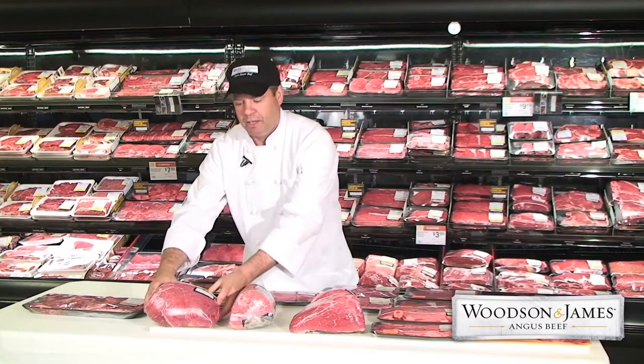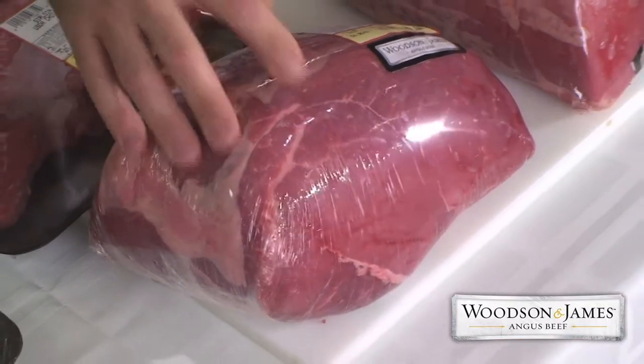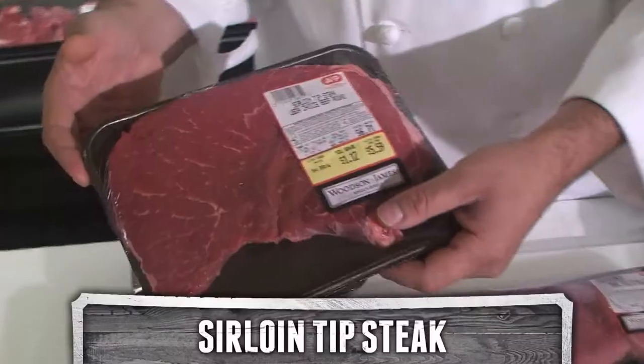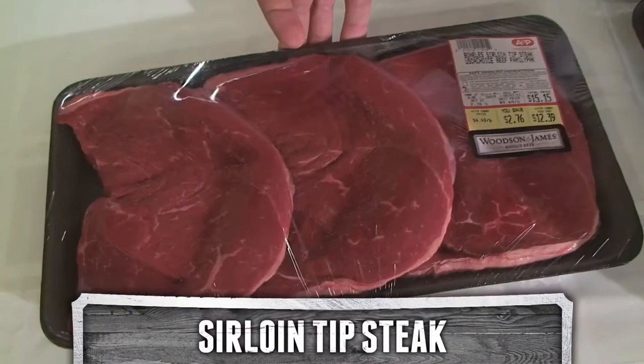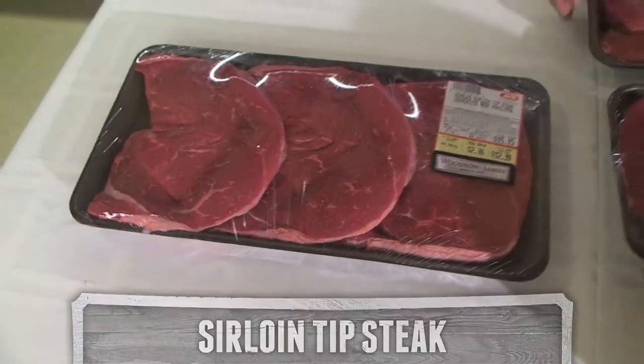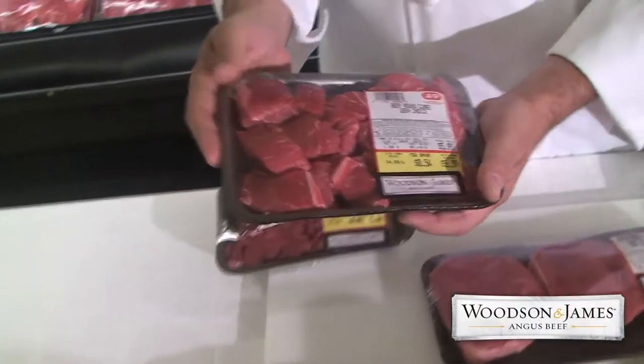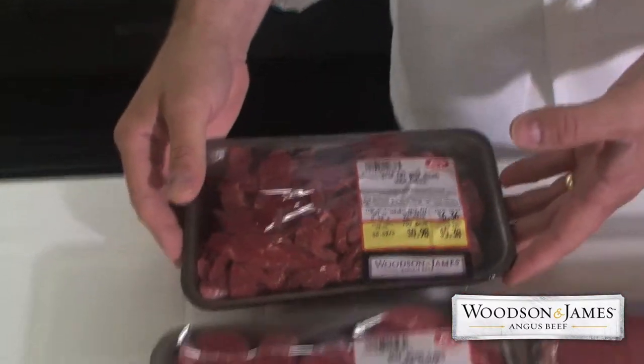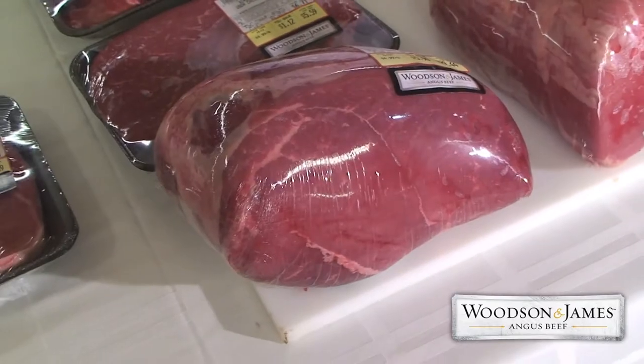And the sirloin tip steak — this makes a great roast beef, and it also has a lot of other applications. You can have a tip steak, great on the grill. You can get those in family packs also for a good value. You can cut that into pepper steak, or cubes for stew, or very thin strips for stir fry. The butcher does these, or you can cut them yourself.